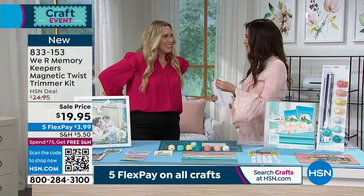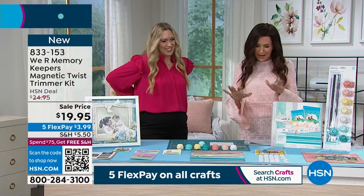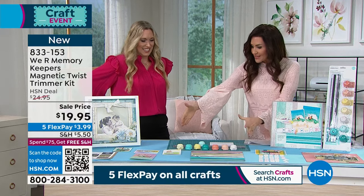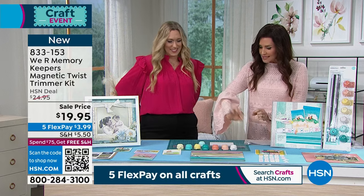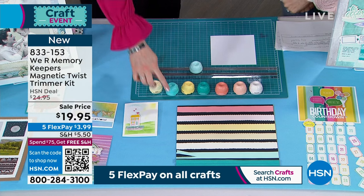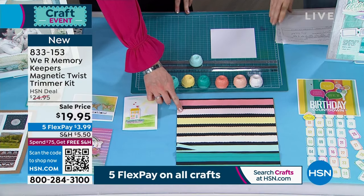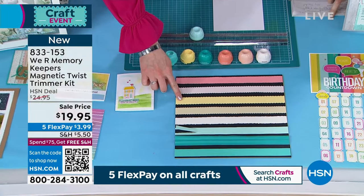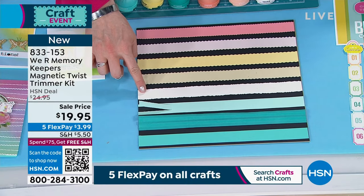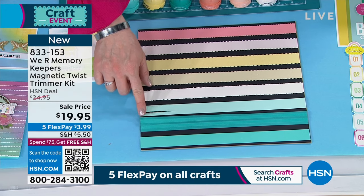This is so cool to see in person because on hsn.com it just looks so small. You get the entire trimmer plus each one of these different blades to make incredible edges. You've got pinking, stamp edges, scallop, wave, deckle — which kind of looks like torn paper — and the perforator, which is so fun. I'll show you some really fun ideas with that in a second.